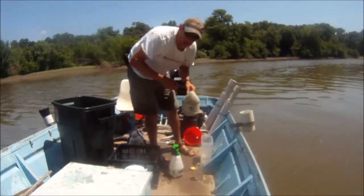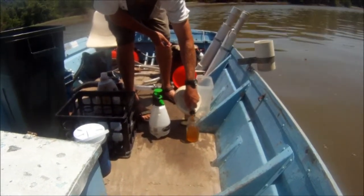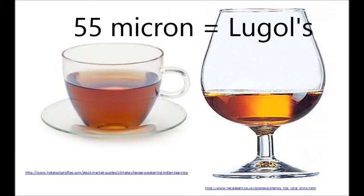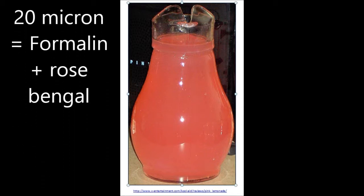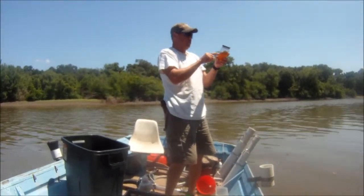The final step is to add preservative to your sample. For the 55 micron sample, add Lugol's solution until the sample is the color of weak tea or the color of brandy. For the 20 micron sample, use formalin plus rose bengal and only add a little until it's the color of pink lemonade. Once you've got the preservative added, double check the label on the sample and you're done.